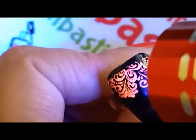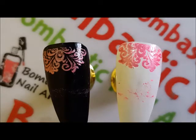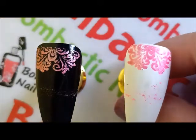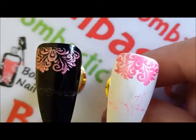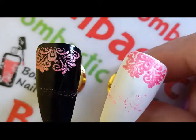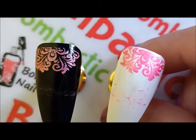We just need to cure the stamping gel and apply the normal top coat, and our nail art is done. This is how the sparkling stamping gel looks on white and black color. I loved it and I will surely do a nail art with this stamping gel. Thanks for watching friends, I hope you enjoyed my nail art review — do not forget to like, share, and comment on my videos.